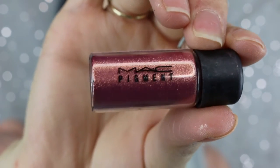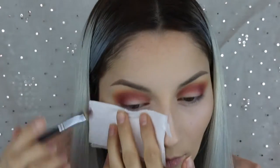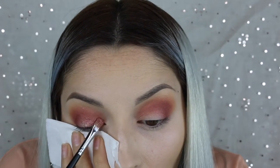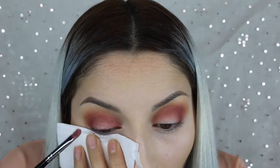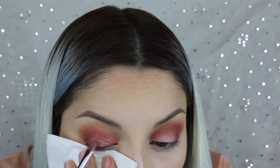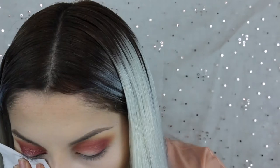Here's the pigment I was talking about — this is Rose Pigment from MAC. At first I went in with a wet brush and put that onto my lid, but I didn't like the color payoff it was giving me. I felt like it didn't look foiled enough. So in the next clip you'll see that I actually add glue and then go in with the pigment, and it looks so much more foiled.